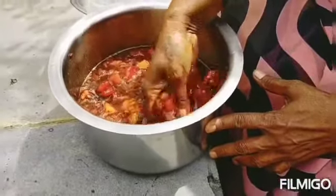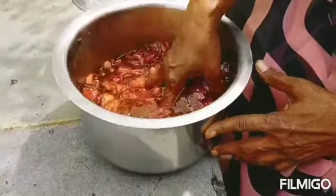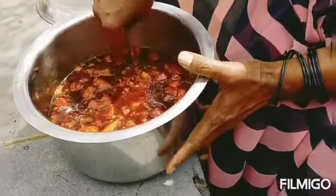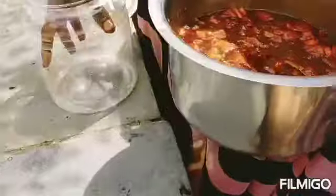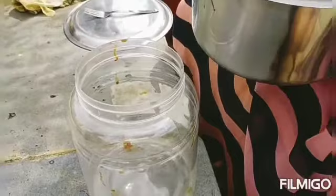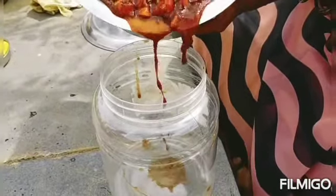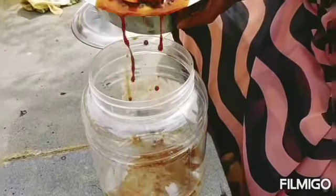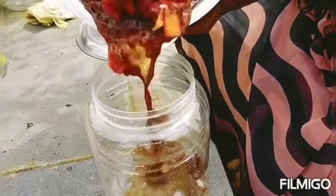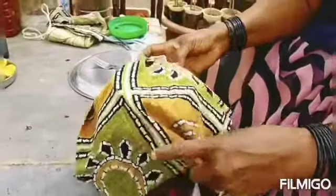1 liter of water is 5 ml. I will mix it. I will mix the fruit and mix it in a bottle. If you need to make a bottle of water, you will need to make a bottle of water.